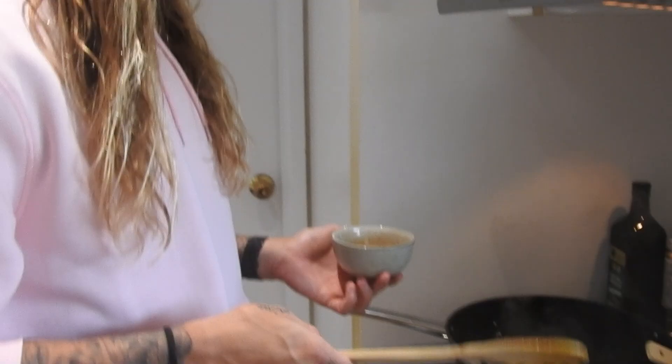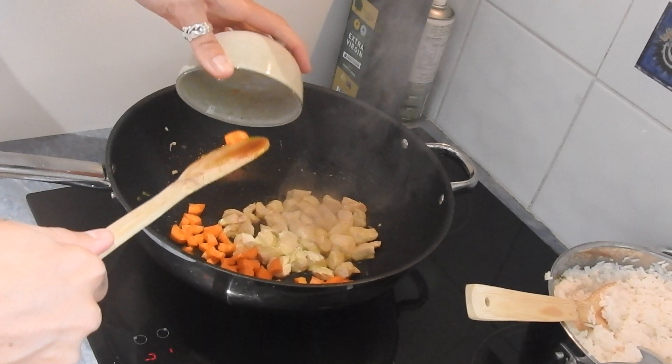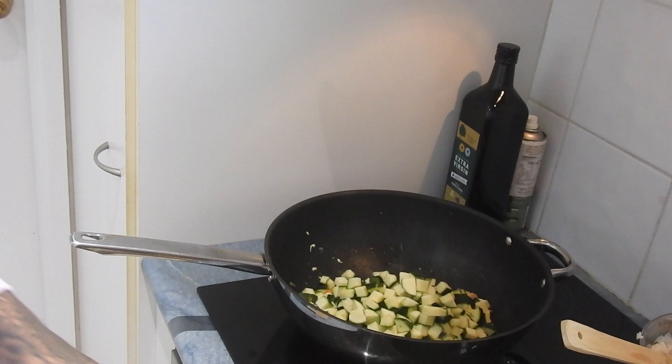So anyway, probably cook the chicken for 10 to 15 minutes — just get one bit, like a thicker bit, chop it through the middle. I know everyone knows how to cook chicken, but for those who don't, chop it through the middle and if it's white all the way through then you're good to go. So now that the chicken is pretty much cooked, I can add in my carrot and stuff. I want to cook the carrot and zucchini for about 10 to 15 minutes on a fairly high temperature — not high enough to make it crispy, but high enough to make it softer so it's just easy to go down.